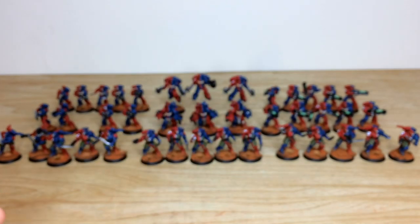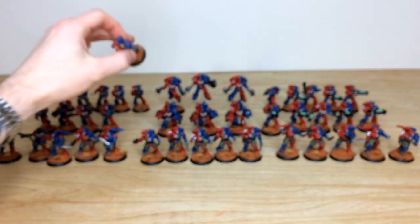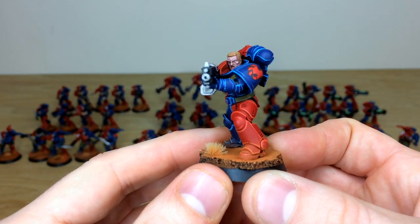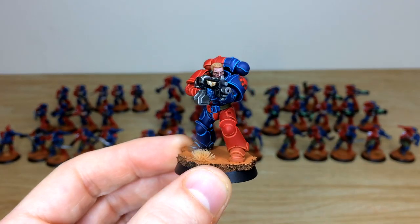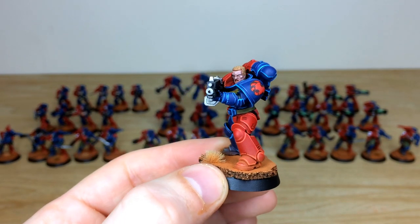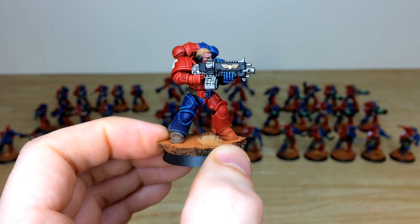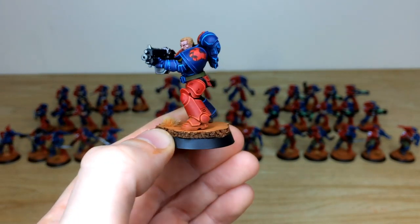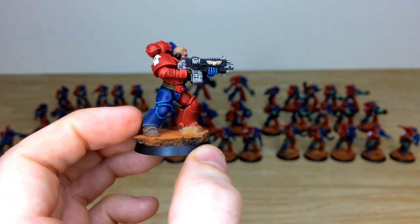That's one of the sergeants from the five-man Intercessor units. Pulling forward some of the shooting ones — they've all got bare heads with eyes and everything fully picked out. Various skin tones are used across the force to differentiate the marines in the army, with every little detail fully painted in a lovely super clean fashion.